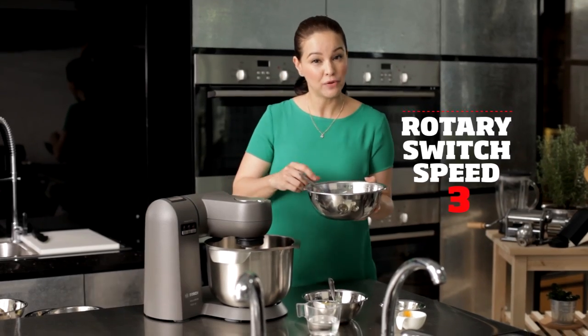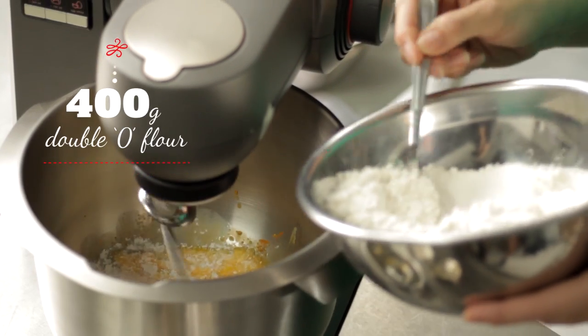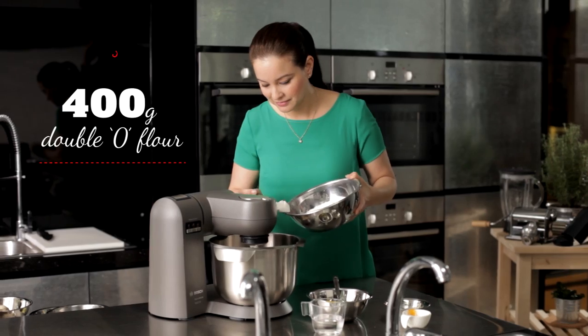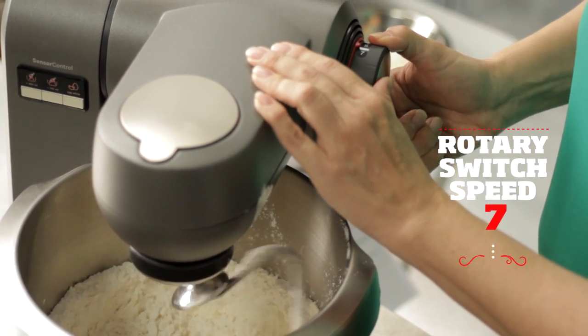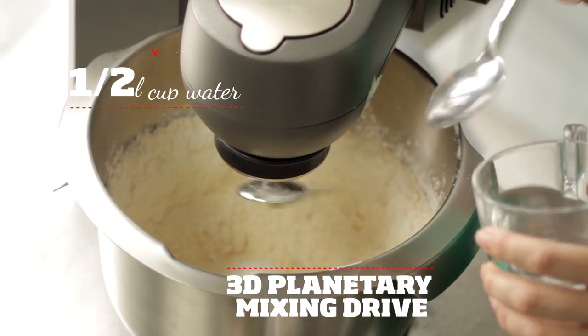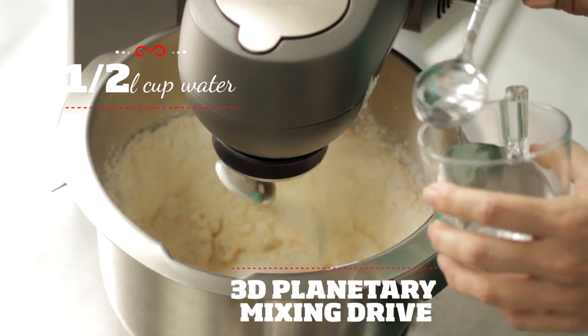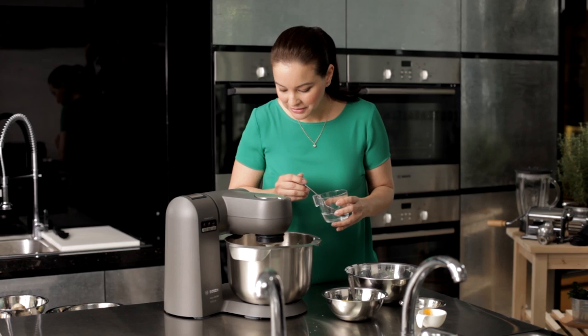Now we're going to add the 400 grams of double O flour — we'll just do it slowly. Turn it up a little bit more; this is seven. Add a little bit of water. Notice how the unique 3D pantry mixing drive works — it reaches all ingredients at the sides of the bowl. What we're looking for is a crumbly texture.